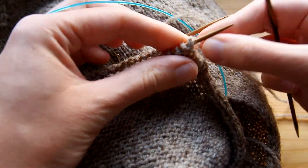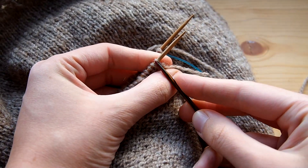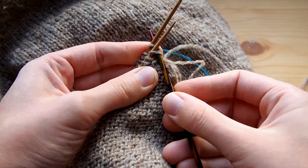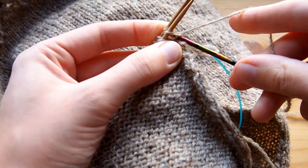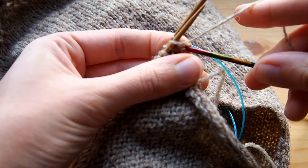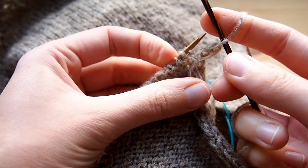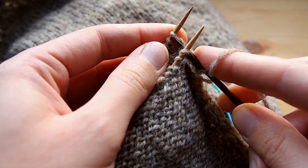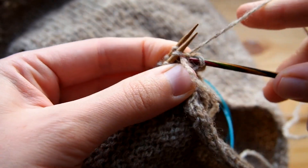You will go into the first stitch on the first needle as if to knit it, and into the first stitch on the second needle as if to knit it also, and then use the yarn to knit the stitch. So you knit both of those stitches together as one, and then you will do the same for the second stitch — going as if to knit into the second stitch on the first needle, then the second needle, then knitting them both together.